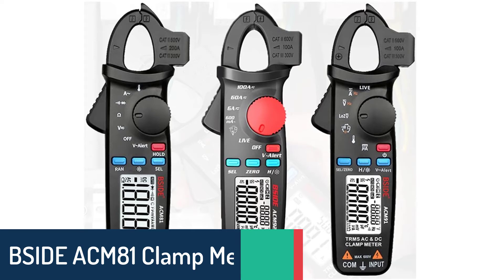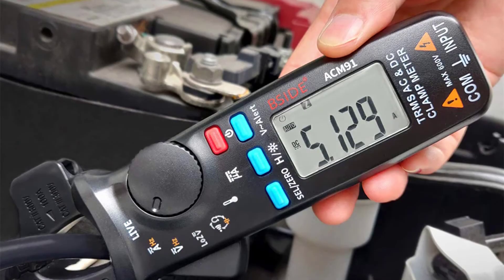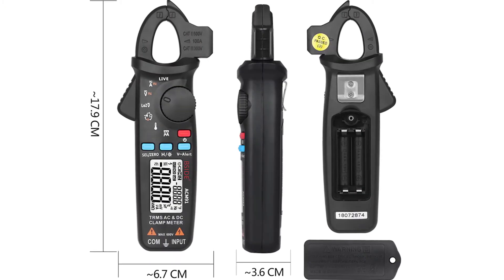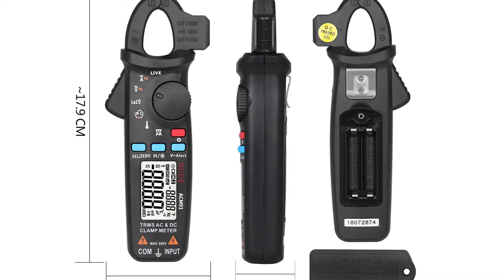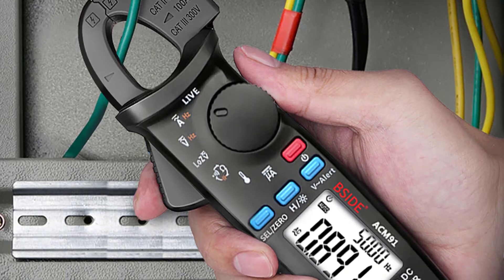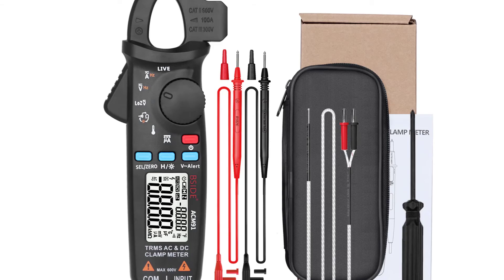Number 2: BSIDE ACM81 Clamp Meters. The BSIDE ACM81 is a True RMS, 1mA high-precision DC/AC digital clamp multimeter ideal for automotive use — typically used to test charging systems, power windows, and horn. It can diagnose engine conditions on your car, and can measure voltage, current, capacitance, temperature, and resistance. Great for troubleshooting and repairing car electrical systems or house electrical wiring. With a storage case and built-in battery, it's a must-have tool, perfect for testing electric motors, compressors, and generators, and makes an excellent addition to any auto repair shop.